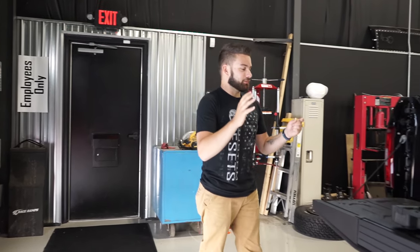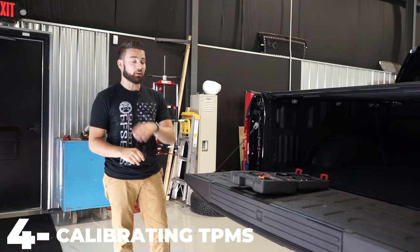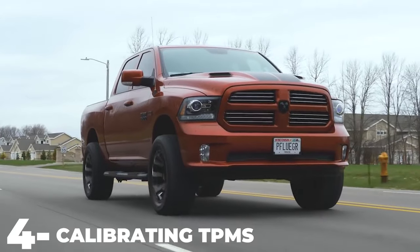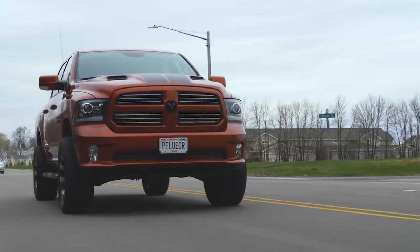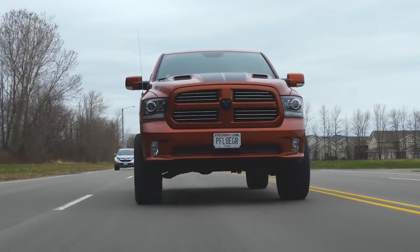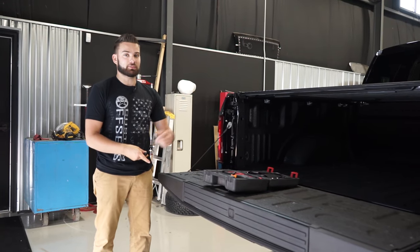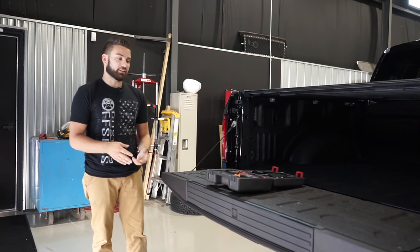When it comes to getting your TPMS to sync up with your truck, there are a couple of different ways to do it and it all depends on what vehicle you have. A lot of the newer Dodge Rams actually automatically sync, which is really nice. But keep in mind, it takes a while for your vehicle to forget sensors and to learn sensors. So you might be driving for the first 30 miles all fine, and then your light comes on — give it another 50 miles or so, and eventually your truck will relearn that system.